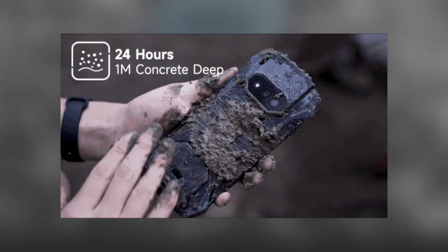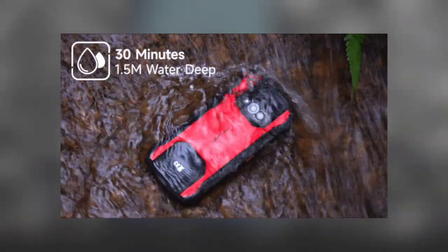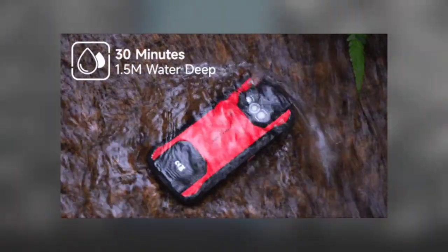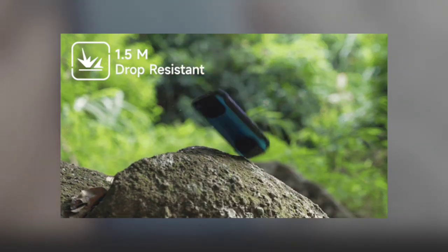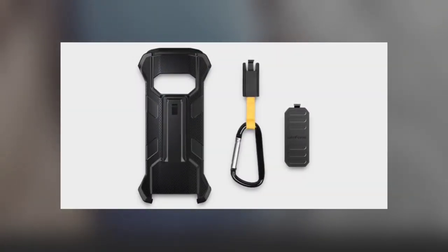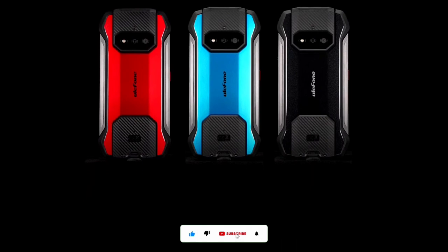The phone ships with Android 12 OS right out of the box. It supports NFC and is rated IP68 and IP69K, and is also MIL-STD-810G certified. There is a multifunctional protective case that ships with the AMO15. It also has a side-mounted fingerprint scanner embedded in the power button.